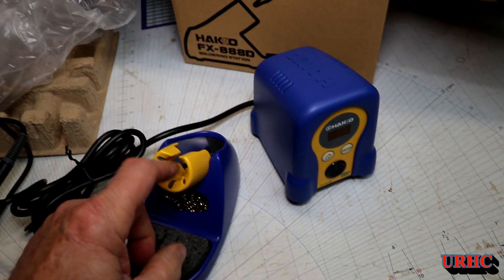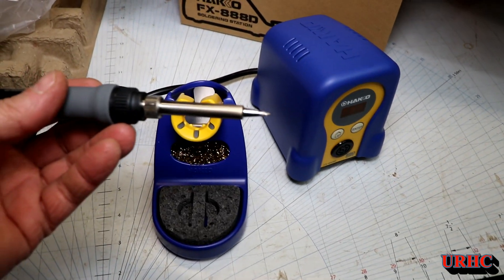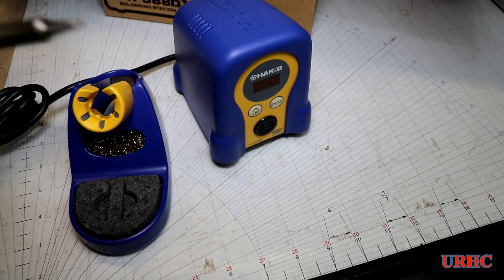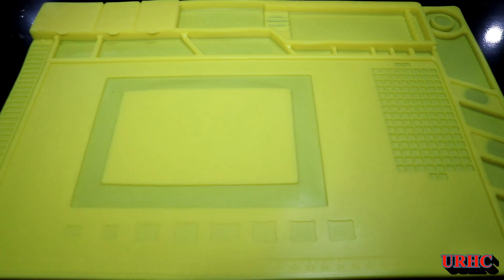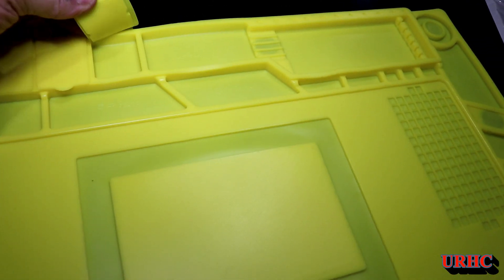There are a lot of knockoffs that people are using that are supposed to be better technology, but I decided to stick with the real thing. Even though it looks like a toy in plastic, it's actually cast aluminum, so I'm really happy with it.